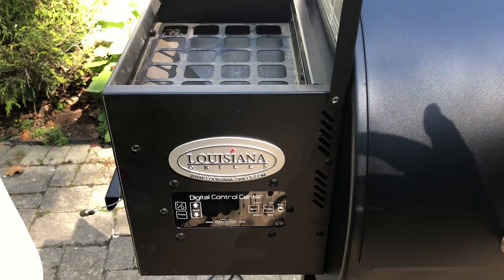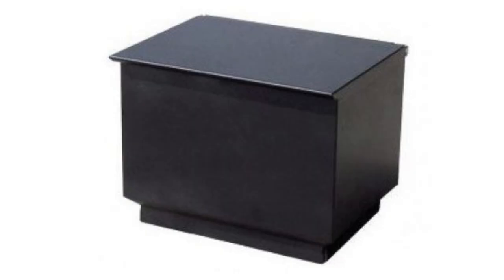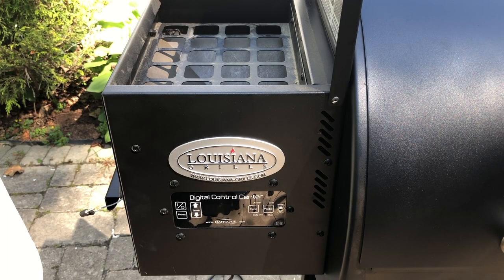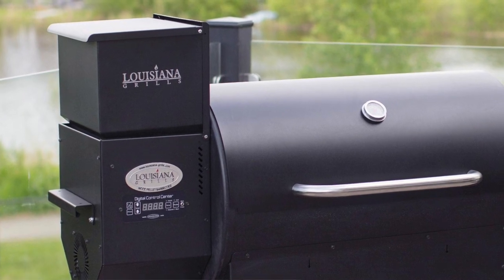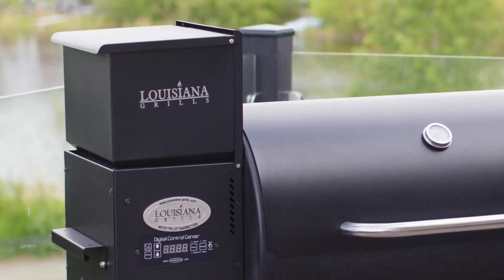Louisiana Grills sells an extension for the hopper. I believe last time I checked it was $59. I think I've seen them as low as $49, and that will extend your hopper capacity by, I think, another 20 pounds.